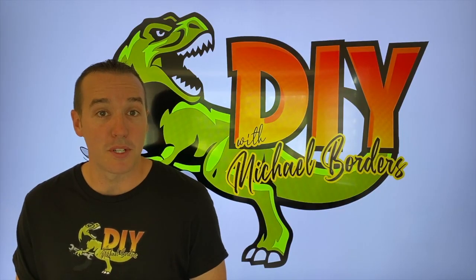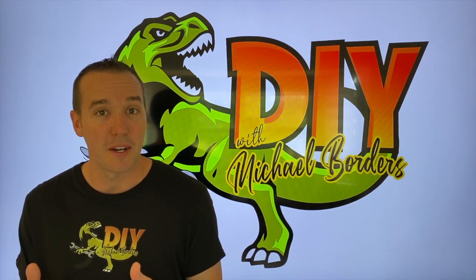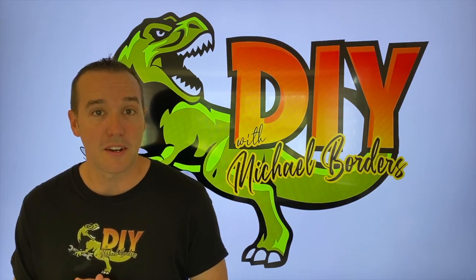Hey, what's up, DIYers? Mike Bors with the Mike Bors channel. Thank you for watching. We're talking outdrives, and we're talking about that little gimbal bearing inside, and we're going to talk about the purpose of it. Let's get started.